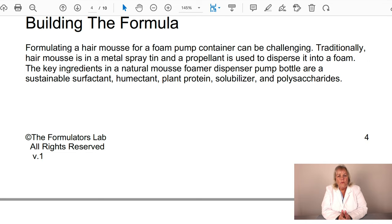Building this formula is very challenging to get just right for a foamer pump. One challenge is wanting a polymer or gum in the formula, but most add viscosity. You don't want much viscosity at all, because if the gum thickens the mousse, the pump will eventually clog and stop dispensing. You want to keep it as particle-free and thin as possible. That's why it's tricky to work with ingredients that are considered green and don't build viscosity. There's a sustainable surfactant that gives it foam, a humectant, plant protein, a solubilizer, and a polysaccharide that does not build viscosity.